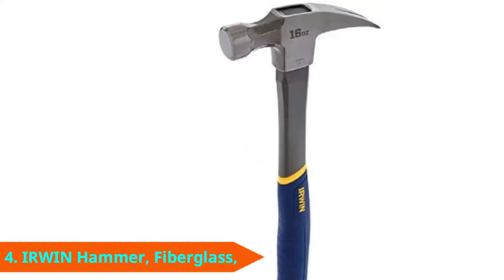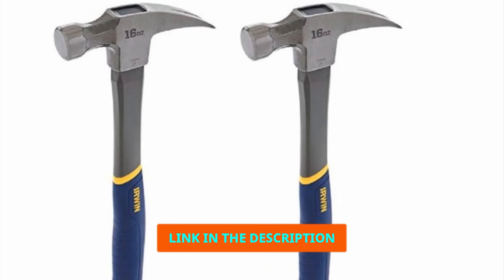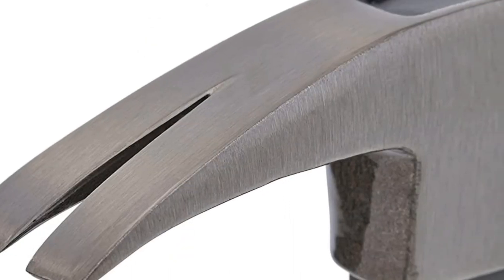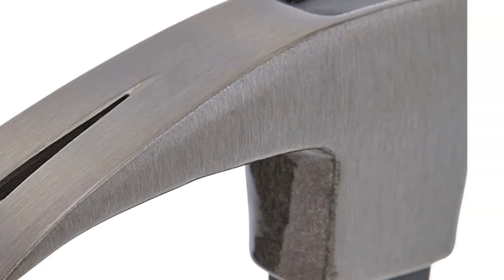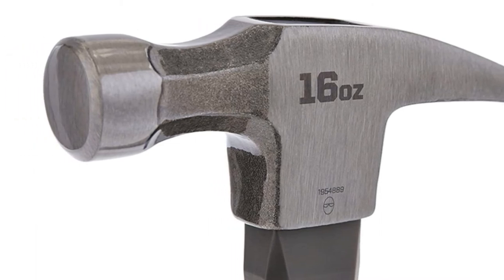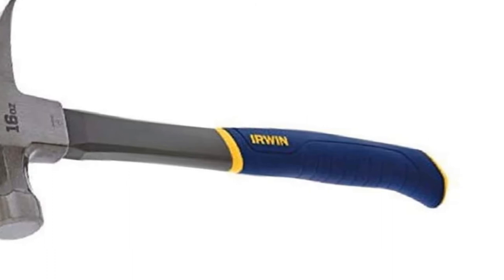Next at number 4, we have the Irwin 1,954,889 Claw Hammer. When a tool is warranted for life against normal use, you know it's a well-built tool you can rely on. But that's not the only great thing about this hammer. It's got a forged steel head with a smooth face that's less likely to mar any surfaces you hit accidentally. Unfortunately, it's not as hard as we'd like — ours got several dents from hard impacts, particularly against steel tools like chisels. Banging a hammer around all day can create serious impact on your joints and bones, but luckily this hammer has a vibration-absorbing fiberglass handle.